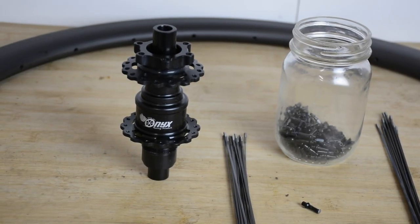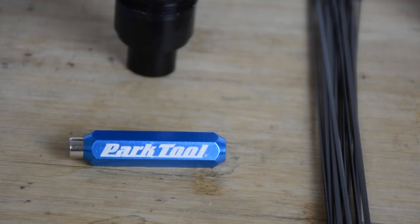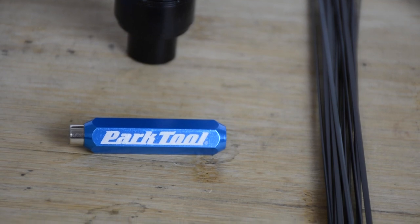Some of the stuff you're going to need are the rim itself, a hub, the appropriate length spokes, nipples, a 2mm threaded screw, and a magnet. We've found that the Park Tool internal cable ones work great.